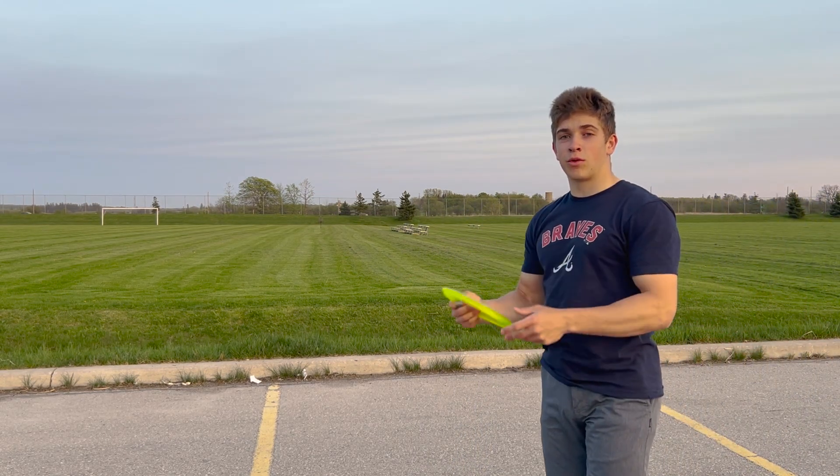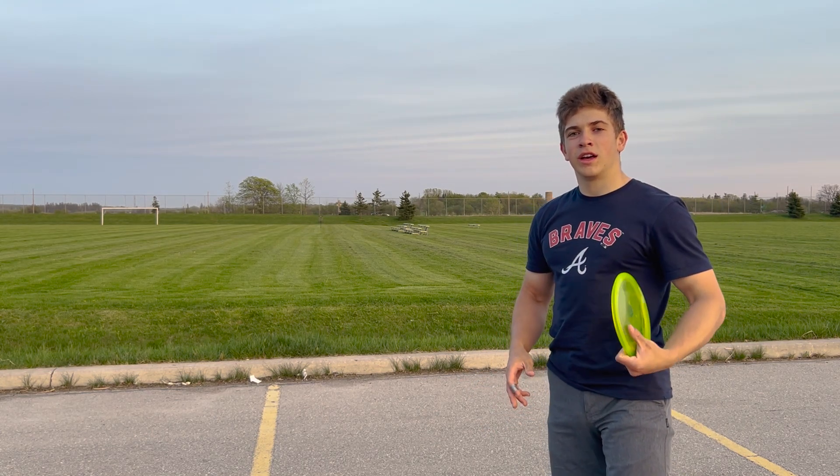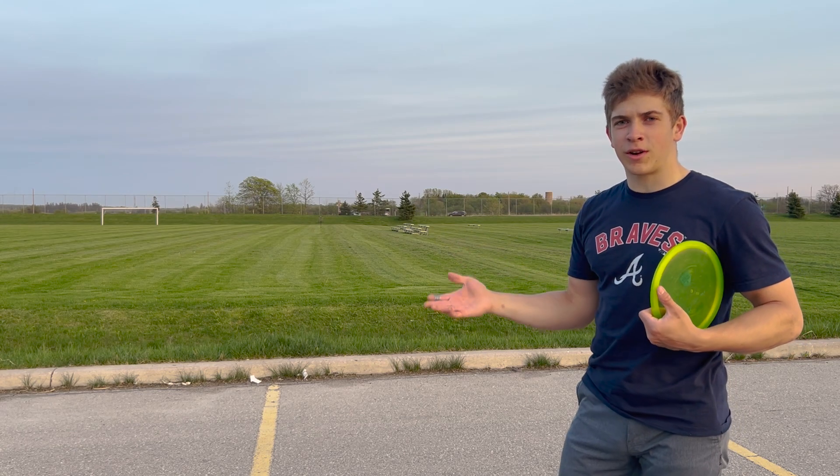The last thing is making sure your run-up is aimed correctly so you can trust your body alignment, and that way you don't have to look up before the throw is done to make sure you're throwing in the right direction.